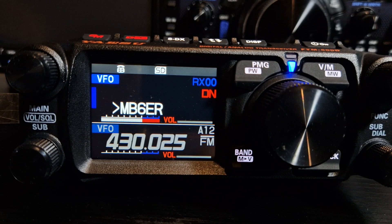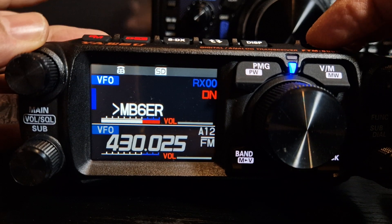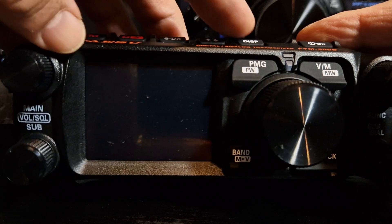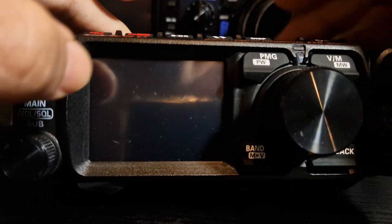Welcome to my channel. Yaesu FTM 500 — if you turn off the radio and hold down the Function and the DISP button, look what happens. Function is this button here, and that is Display at the top. Let's hold them both and then turn on — it's quite fiddly.